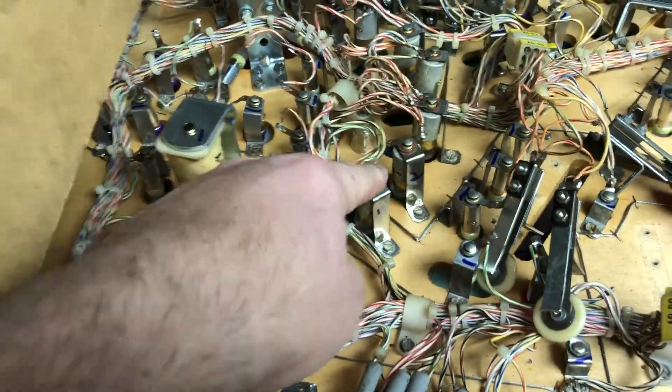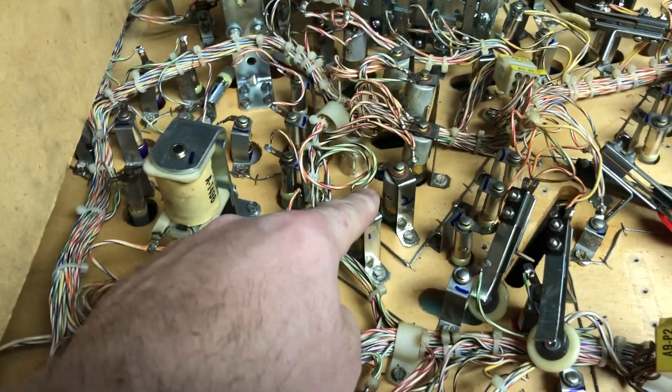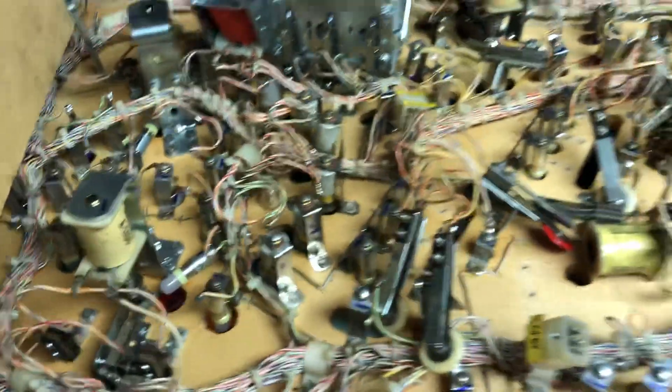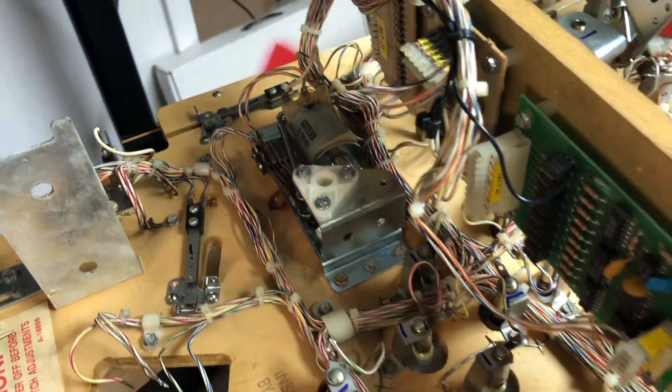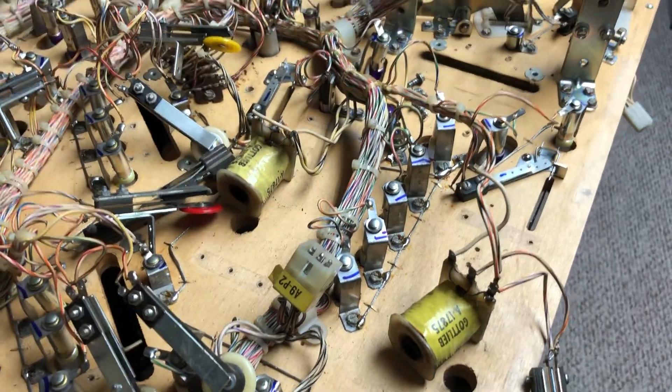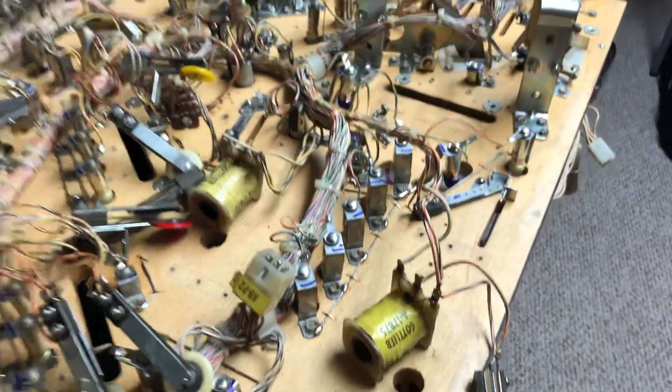I'm still waiting for the flashers. I thought I was gonna get the order today but it looks like tomorrow now. But we do have two flipper mechs installed and rebuilt and we're waiting for another rebuild kit with the parts order for everything else.